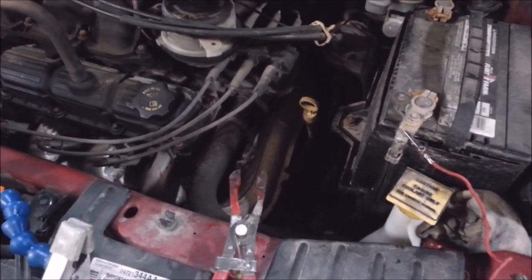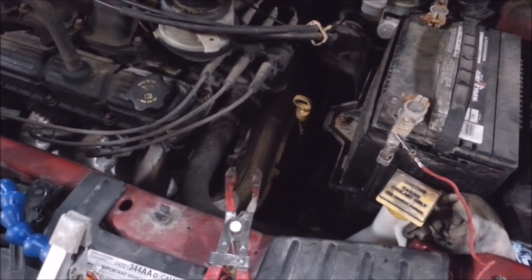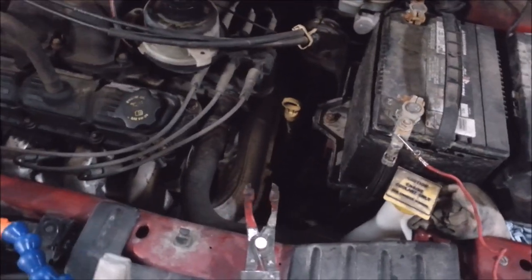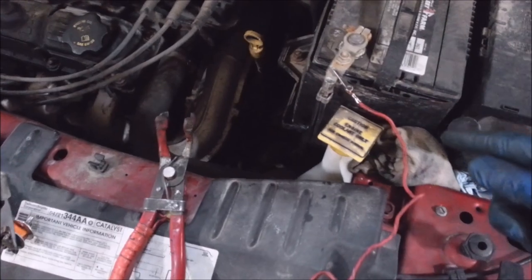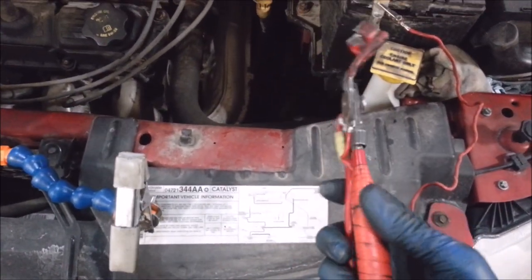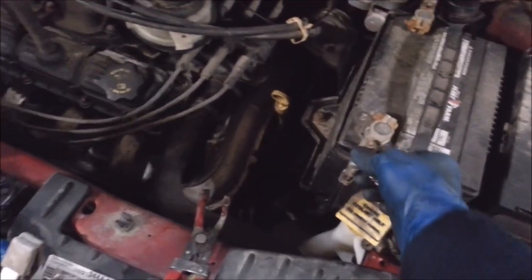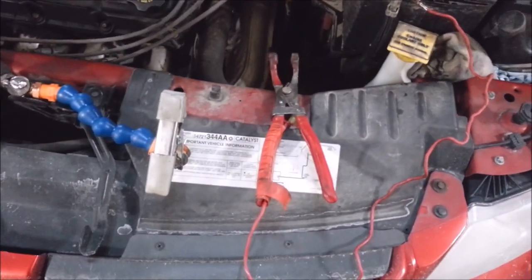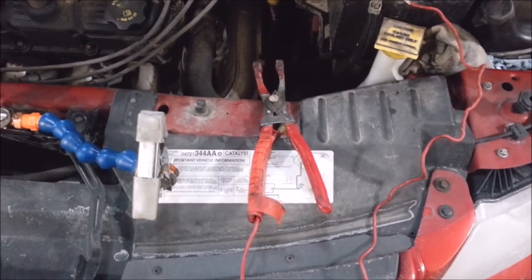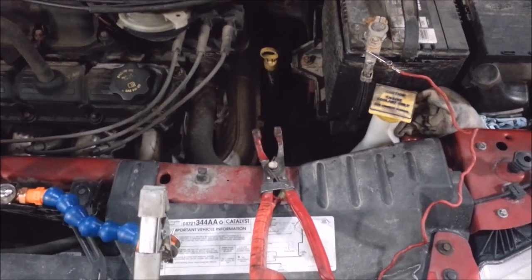I'm going to pull these plug wires out one at a time while it's running. I wouldn't recommend doing this because it might stop your heart and you could die, but I like to take that chance. I rigged up a ground wire on a spark plug boot puller — as long as this ground doesn't pop off I don't get electrocuted. It's a good idea not to touch the body of the car either. I'm going to make sure all three of these coils fire really nice and hot.